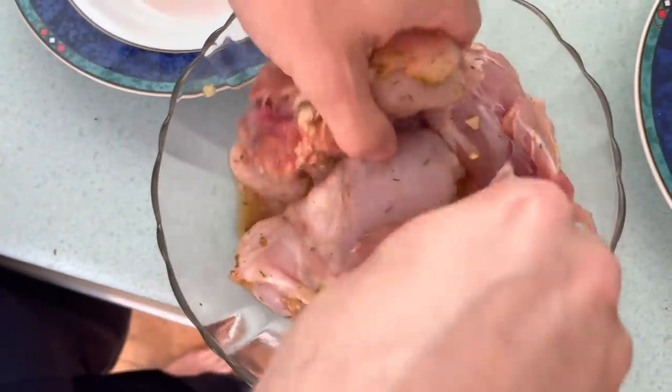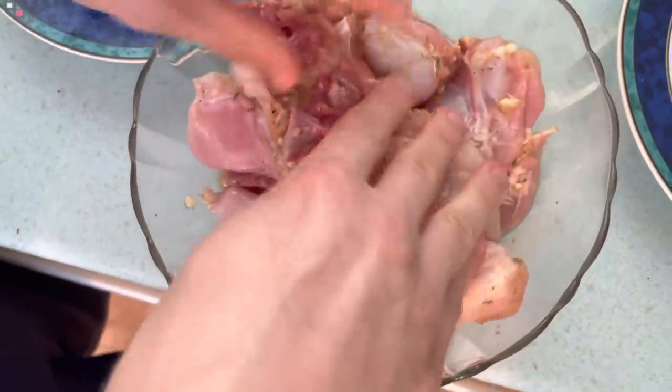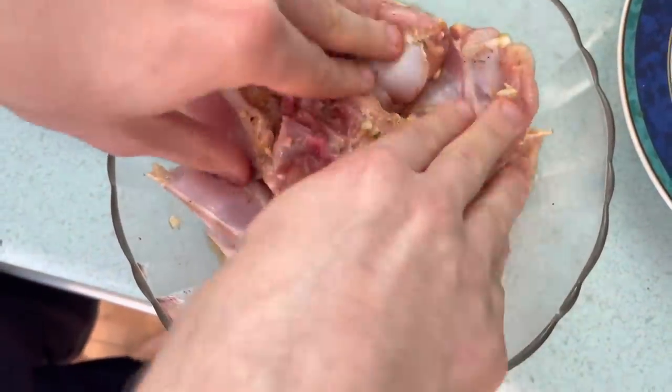Is that enough spices on there, Andrea? Yeah, are you going to leave it to marinate a little? Yeah, I'll see you in half an hour for more surprises.